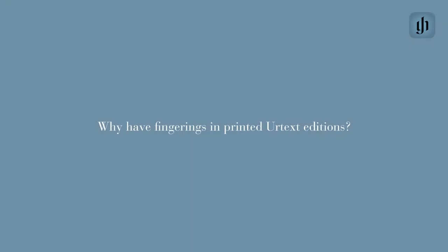We are curious to learn a little bit about your ideology, your thinking, what fingering is all about. My first question would be: why printed fingerings in a Urtext edition? What's the reason? Why do you do this? Why is it helpful?